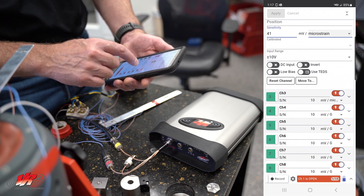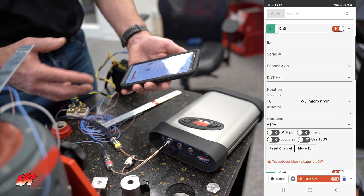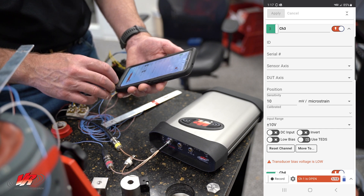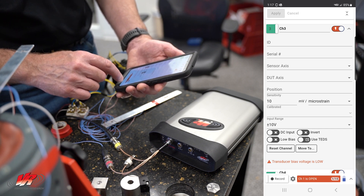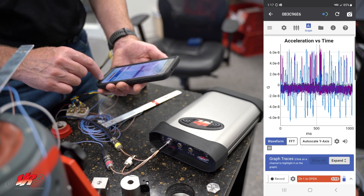On channel 3, we have our foil strain gauge which we have calibrated and adjusted, set up for 10 millivolts per microstrain. In this case it's microstrain, and now we are ready to record some data.